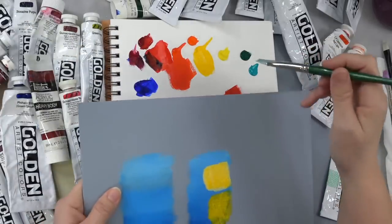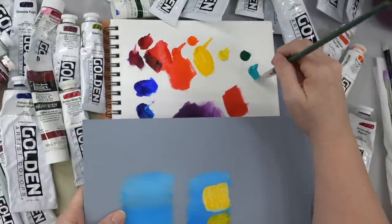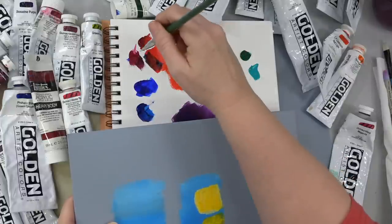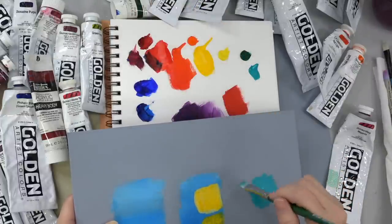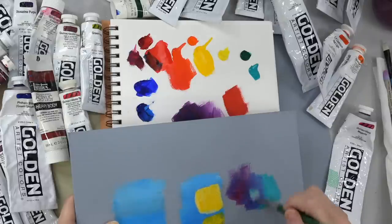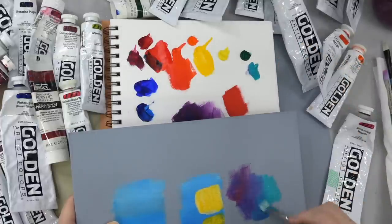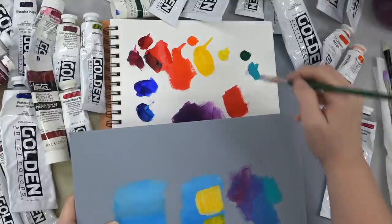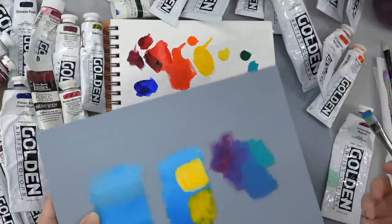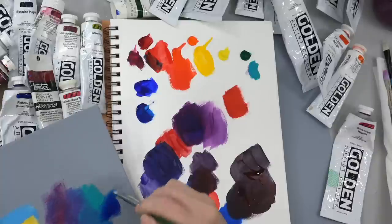I saw an artist recently that used Cobalt Teal instead of Phthalo Blue as his mixing color, used the Quinacridone Magenta with it. And it really does make a really lovely kind of purple with just those two. You'd have to use quite a bit more of the teal to get a blue that was anywhere near bright, because Cobalt Teal is less of a deep color than Phthalo Blue. That's why I tend to like using Phthalo — it's just got a really nice deep color.